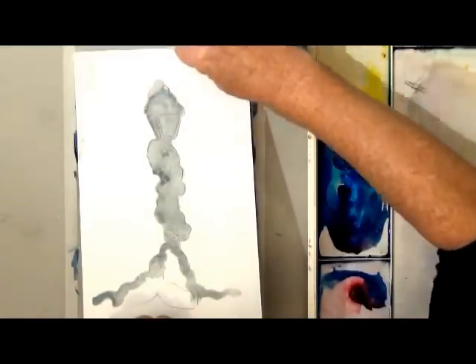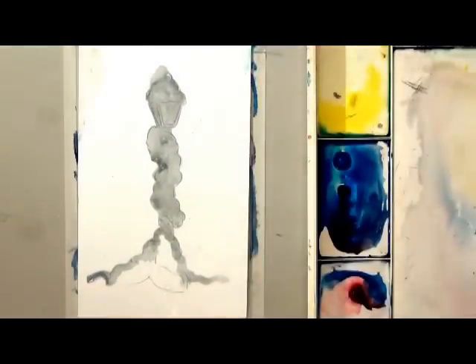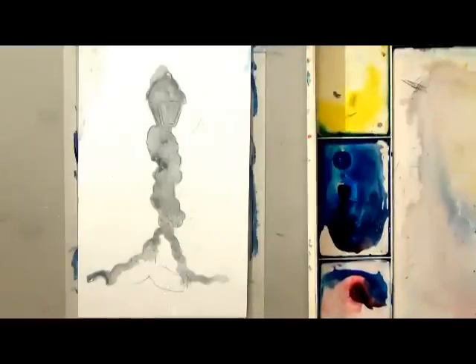A wet-on-wet wash may seem difficult, but with just a little bit of practice you'll get the hang of it.